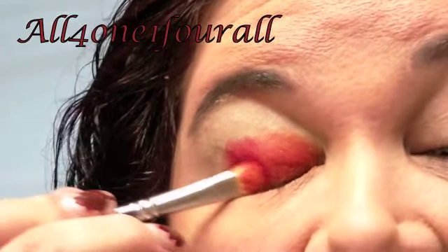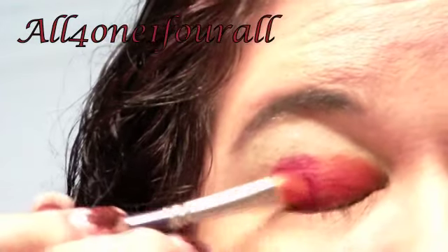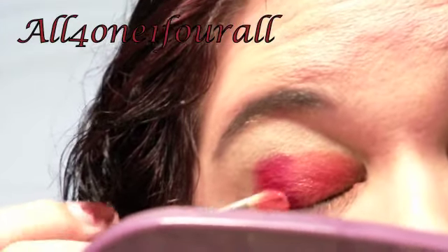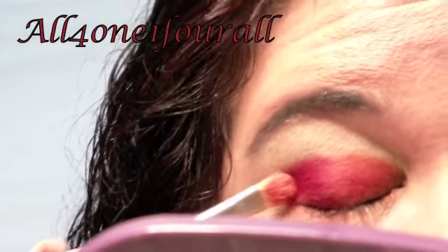I'm putting on a thick, thick layer and blending it a little in the middle where the red and orange meet, because I really want that glitter to show. I doubt the camera is going to pick it up unless you have one of those really good thousand-dollar cameras. The next color I'm adding is the bright brown.